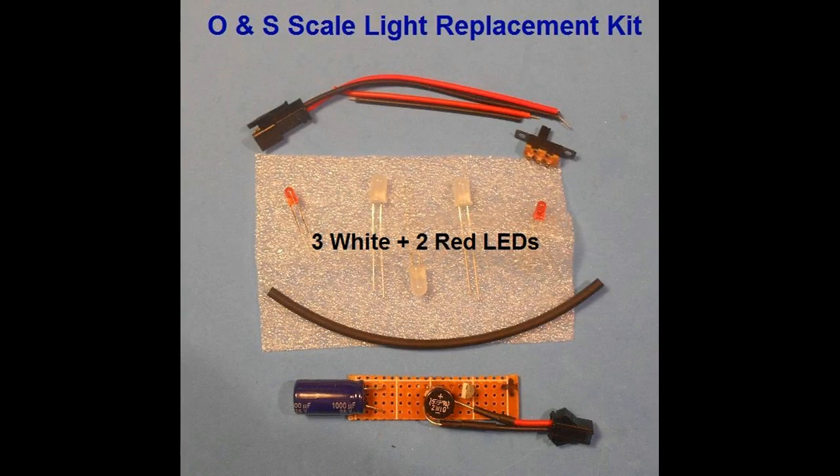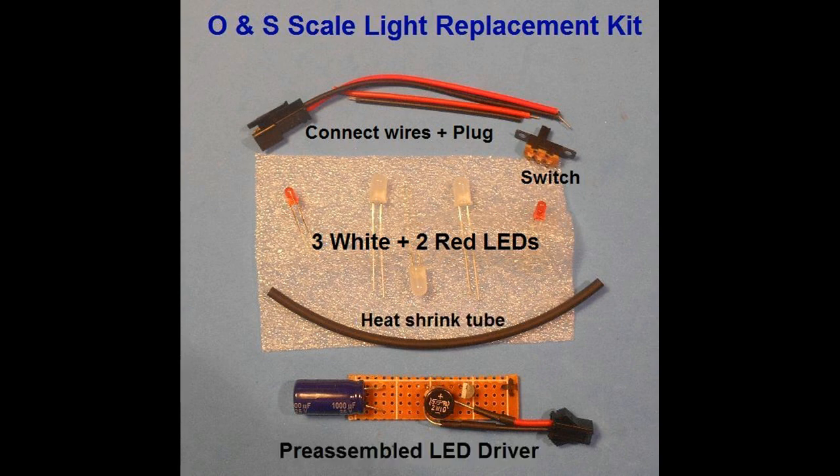The components required for this project have been conveniently assembled into a kit that includes three soft white five millimeter LEDs for cabin illumination, two three millimeter red LEDs for end of train illumination, connecting wires with a plug for connecting the electrical pickup, a switch and some heat shrink tubing, and the LED driver unit. This comes pre-assembled in the kit to ensure correct assembly.